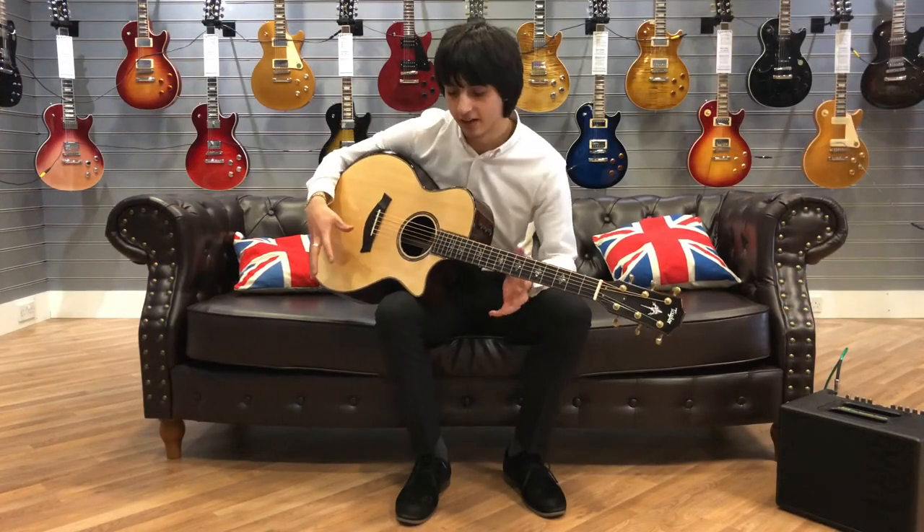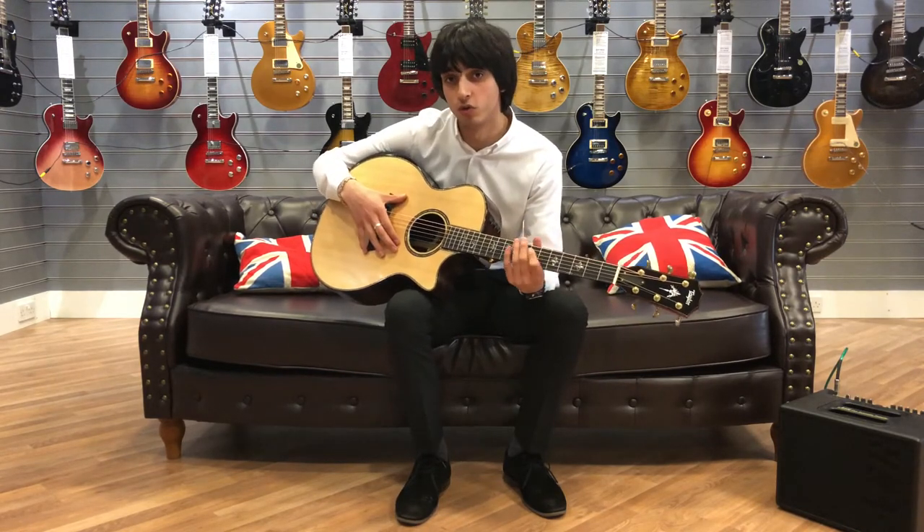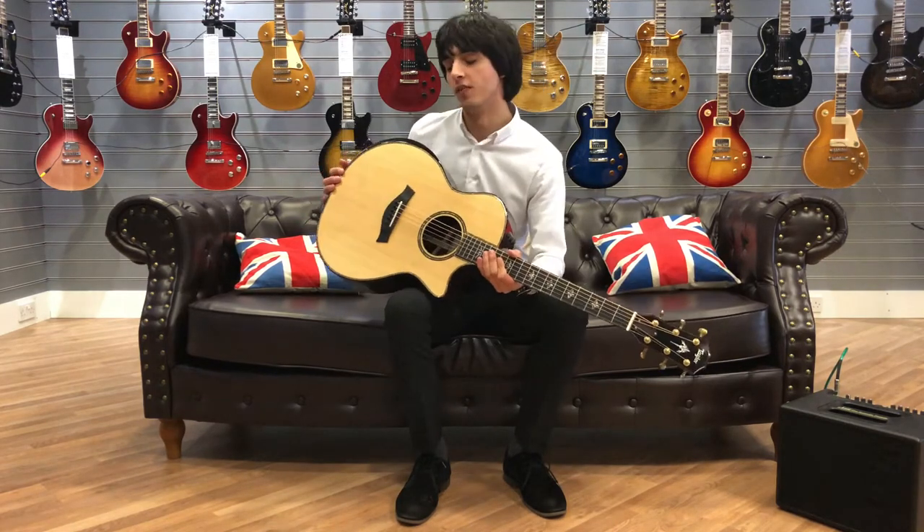So a grand auditorium body shape, constructed of a solid Sitka spruce top and Indian rosewood back and sides, which give the guitar a beautiful rich tone.